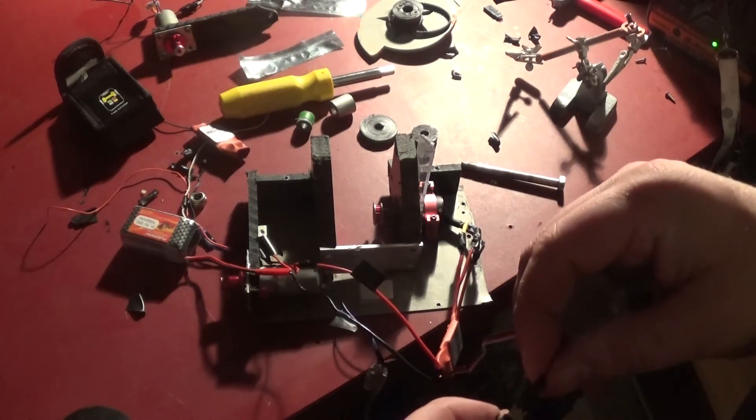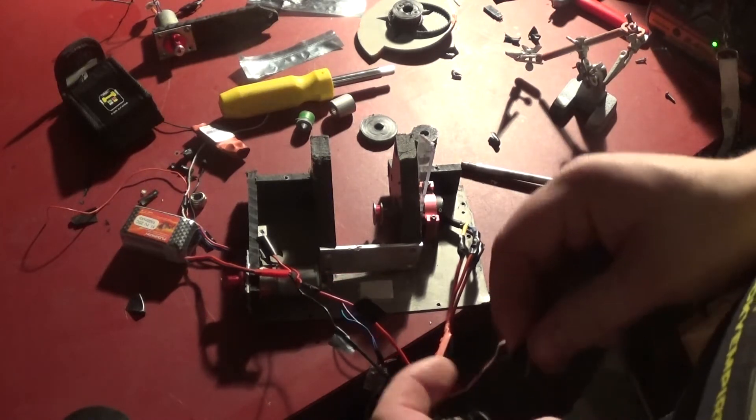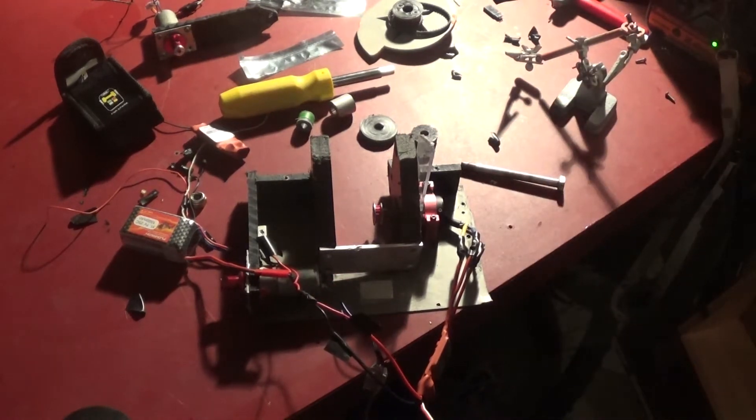If I put it on channel one or two, it recognizes that there's something there, but when I put it into channel three, not only does it not react... never mind, there it goes. So let's go.